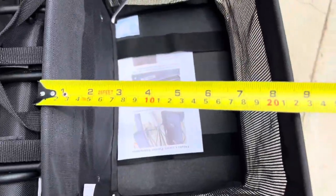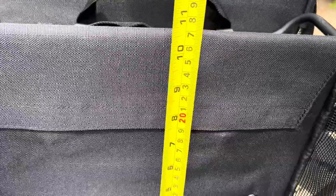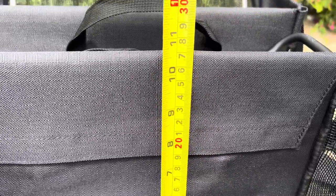It is removable from the back. The size is about 9 inches wide, close to 15 inches long, and 10 and a half inches high.